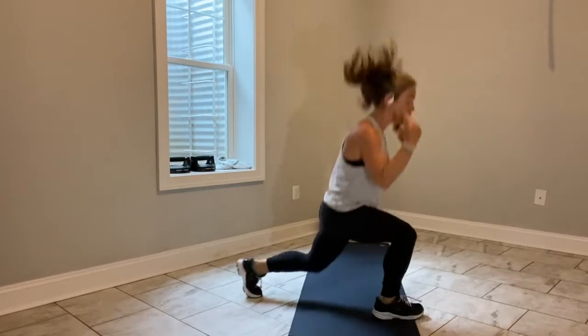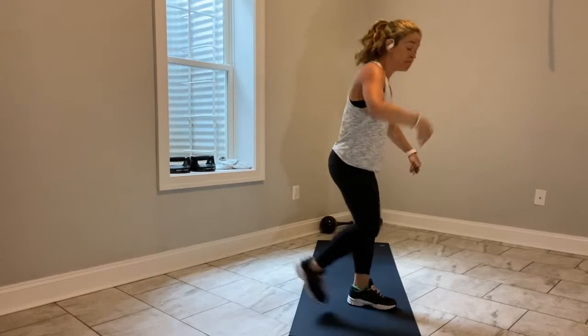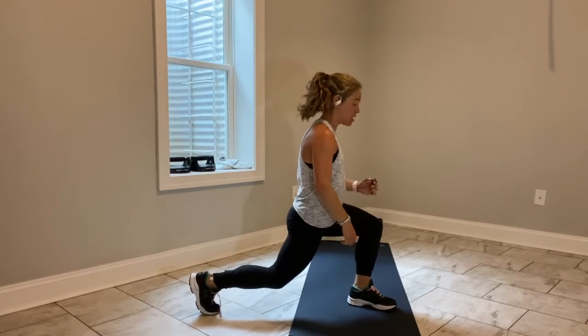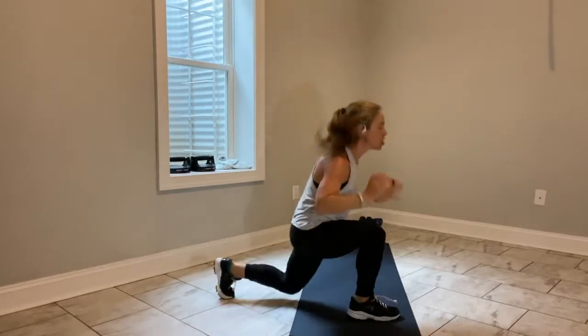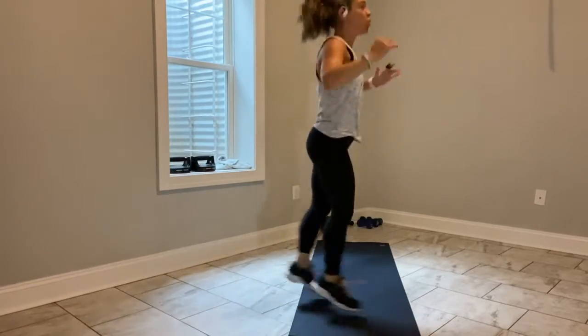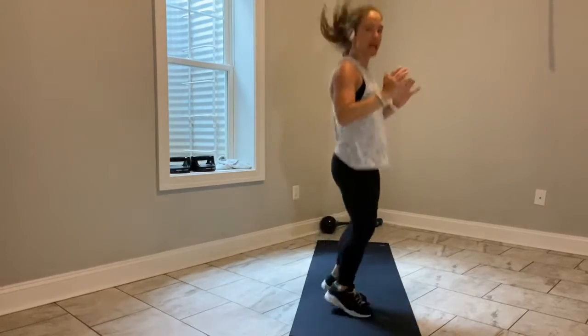Switch in the middle, reverse lunge left. If you're not a jumper, you're right here — send your right leg back. 3, 2, let's go. Switch lunge, switch lunge. We're in — 45 seconds. Keep moving.